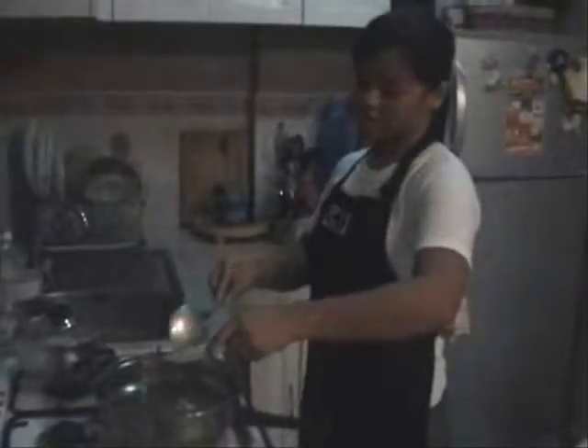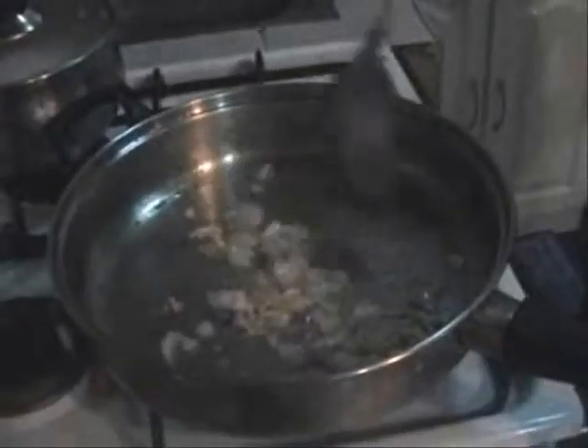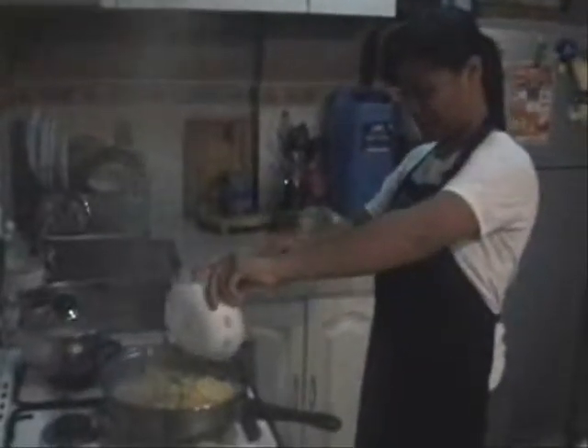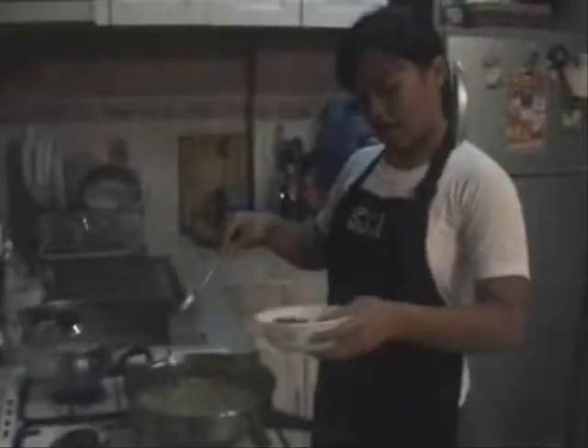Now we are done with our potatoes and the onions. After 3 minutes, we will now cook our corn.